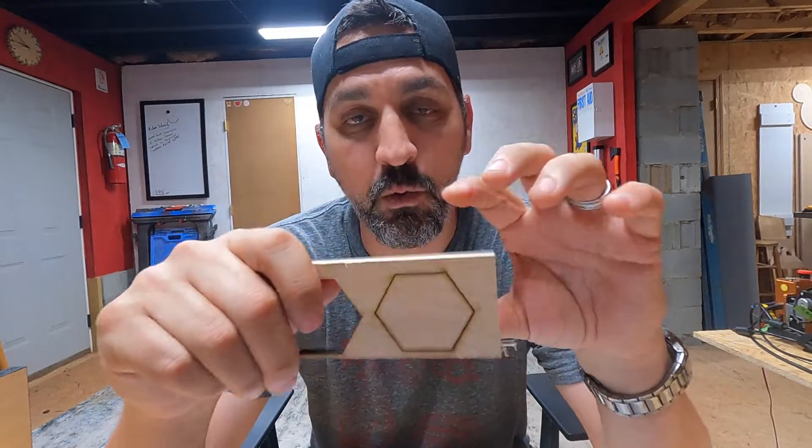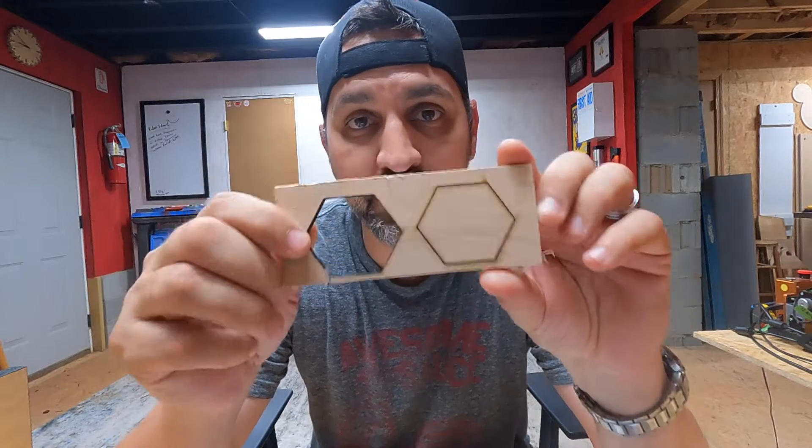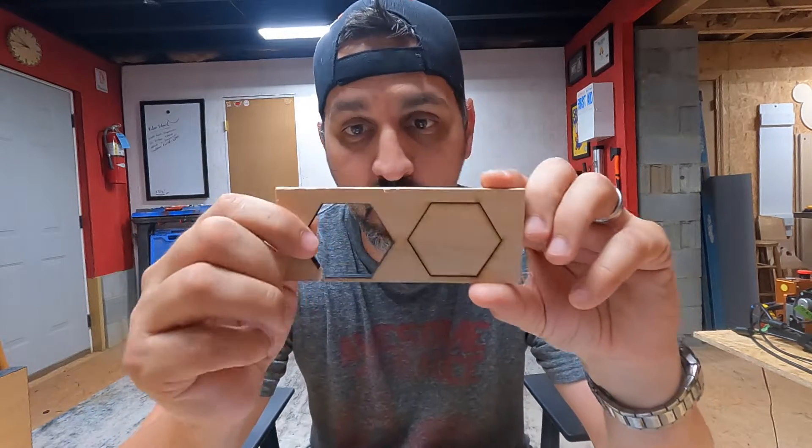Hey guys, what is going on? Welcome back to the Crawl Space Craftsman. On today's video, I'm going to show you in LightBurn how to make your laser get the most of its power.